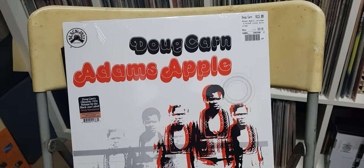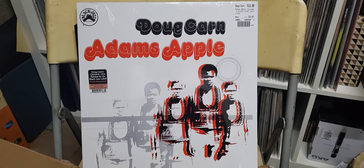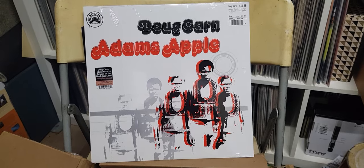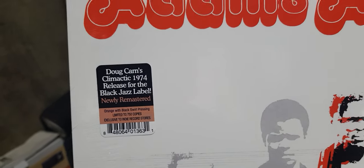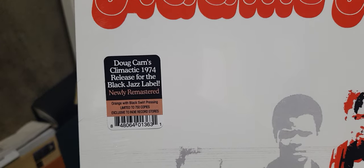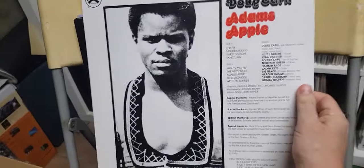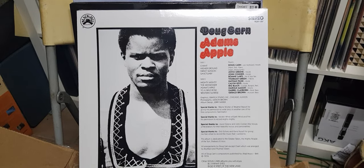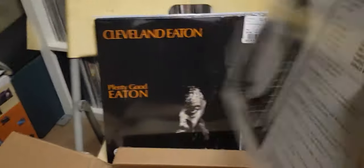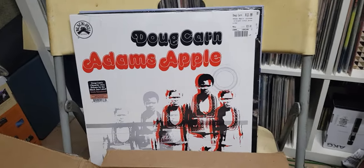Next one: Doug Khan, Adam's Apple — 1974. This is the only one I think with a white background, which is kind of funky. Orange with black — swell pressing. Limited to 750 copies — limited edition. Again marked down to 14, so what the heck.